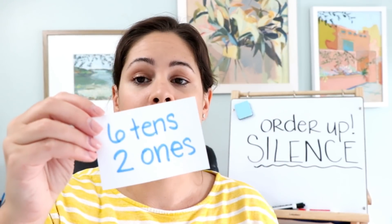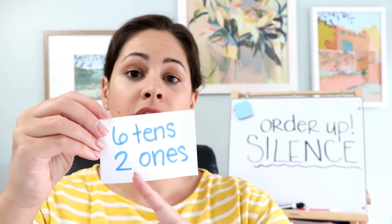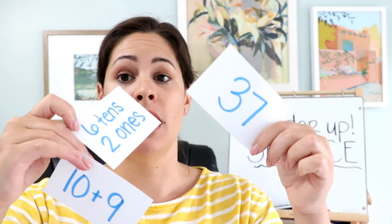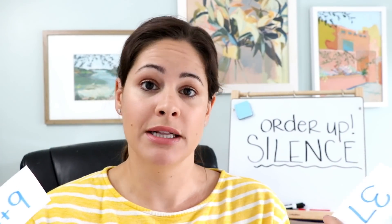If you're working on place value, you could use pictures of base 10 blocks or just write something like 'six 10s and two 1s.' If you want to get even trickier, you can mix them all up — different ways of showing numbers. Students look at their cards and order themselves from smallest to largest, or largest to smallest — you choose — but they have to do it silently.